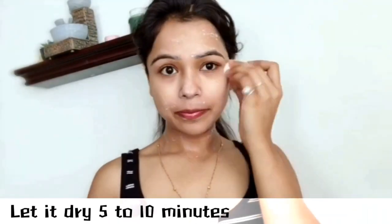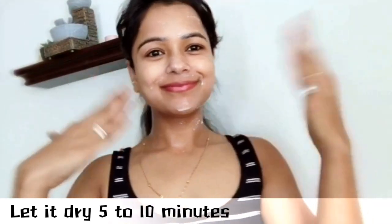Now I'm going to apply it on my face. First of all, wash your face, then dip a cotton ball and apply it over the affected area. Let it dry for 5 to 10 minutes, then wash off with cold water. Do not use soap.